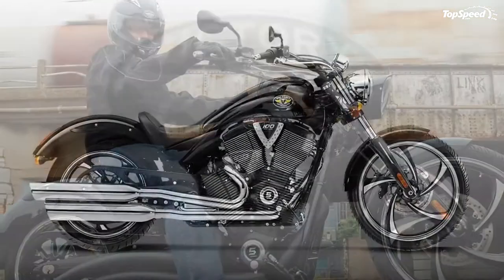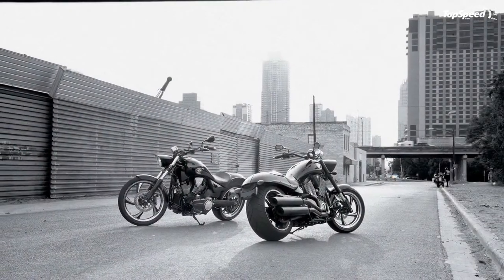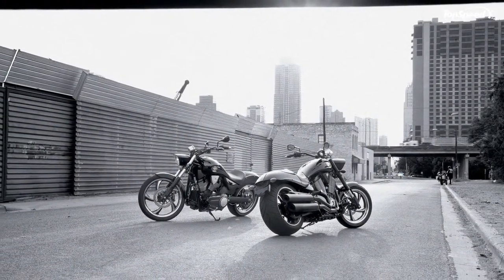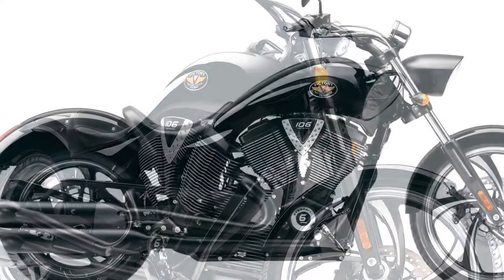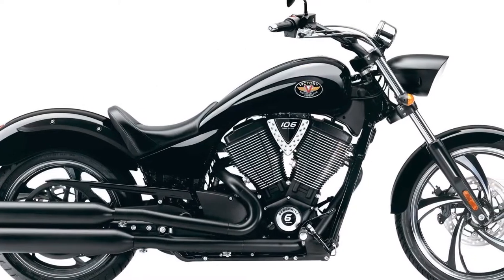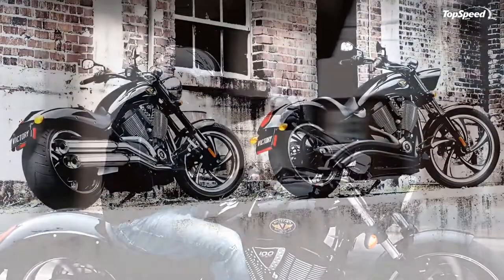Low seat height: the low 25.2-inch seat height works in tandem with the pulled-back handlebars to ensure a firm sense of mastery over the machine. Combine that with a more rearward placement of the foot controls and you have a rider who stays comfortable from A to B and all the way to Z.